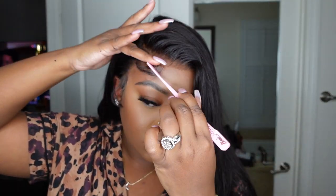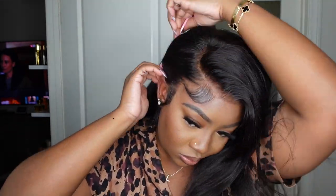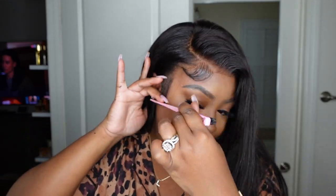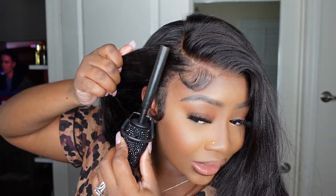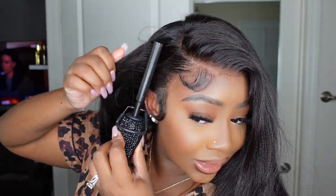Next, let's use a little bit of edge control. The key with edge control and Instagram baby hair is to only apply it at the top — at the base of the parting or the baby hair, basically at the roots. Then you use your comb or baby hair brush to work it through, but you want to leave the ends fluffy. You don't want the whole entire length of it to be melted down.